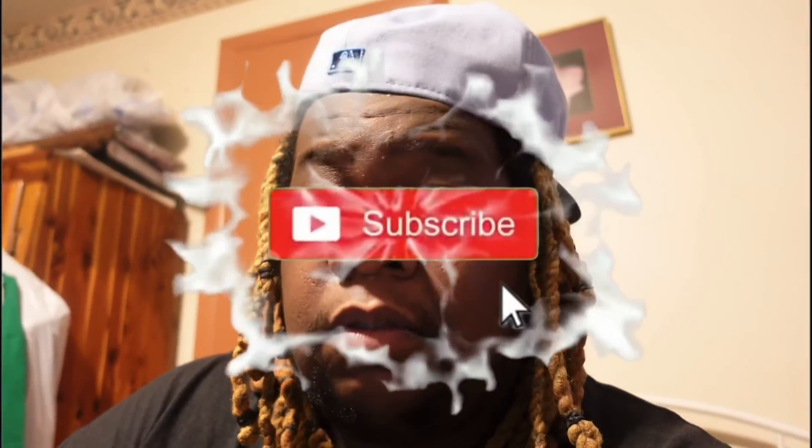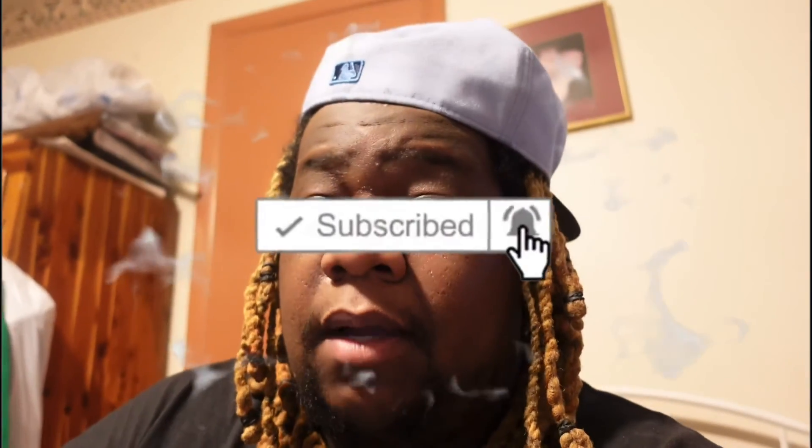Make sure you like, comment, and subscribe to the channel for more Pokemon videos. We getting down baby! I'll see you in my next video — like, comment, subscribe. We finna sign out. Peace!